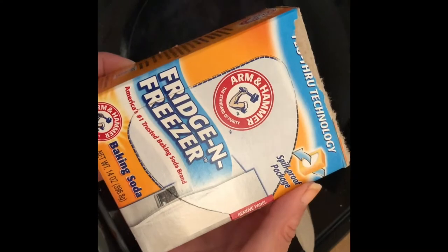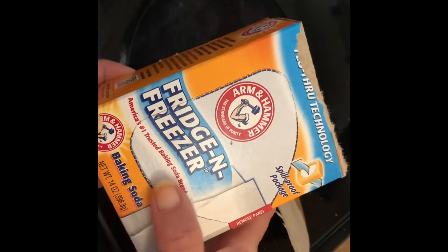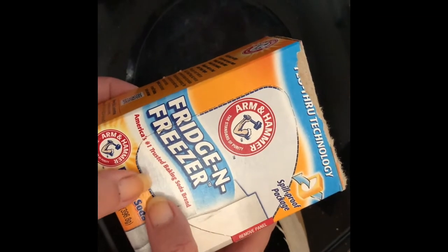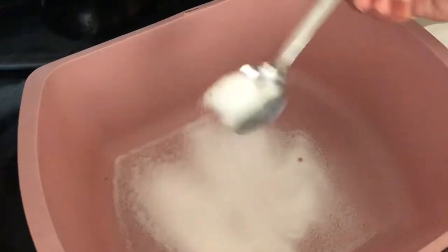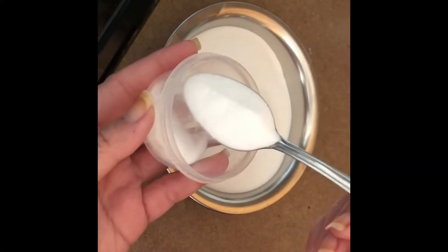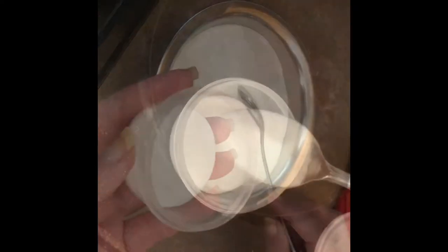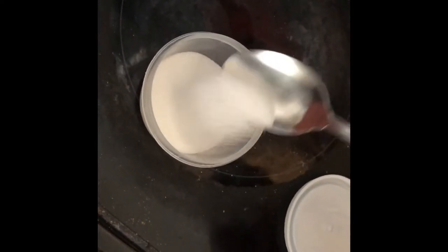For doing this, we need baking soda. Make sure that it is baking soda and not baking powder. Here I am adding two spoons of baking soda. In another container I am taking one more spoon of baking soda. Now I am taking one spoon of sugar.